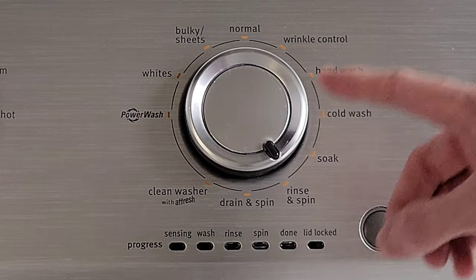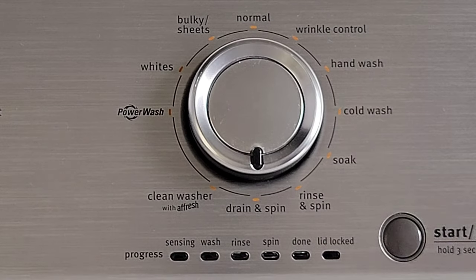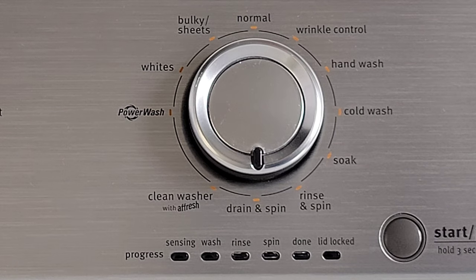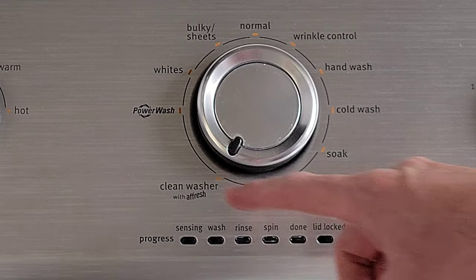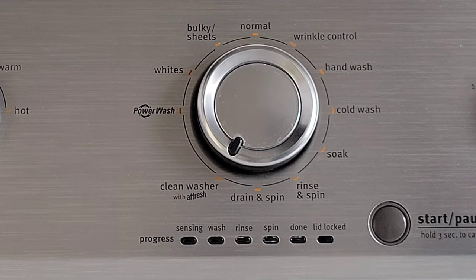The next option is rinse and spin. You would use this option if you had clothing that needed an additional rinse and spin. The next option is drain and spin, which drains the water out of the washing machine and then goes through a spin cycle. The next option is clean washer with Affresh — they make Affresh tablets for the washer, and you're supposed to use those every so often to clean the inside of your washing machine. You do not want to do this with any items in the washing machine, just the Affresh tablet to clean the washer.